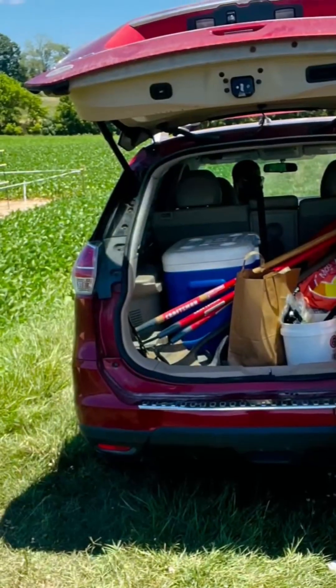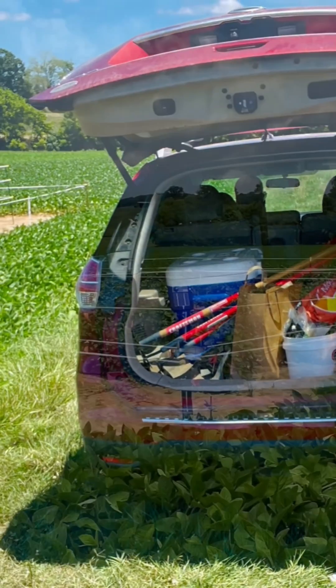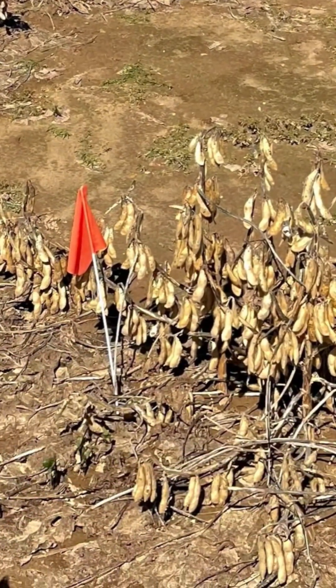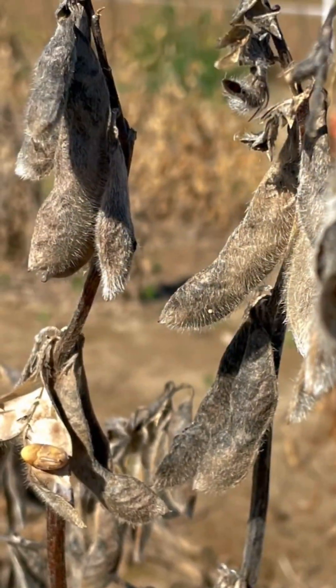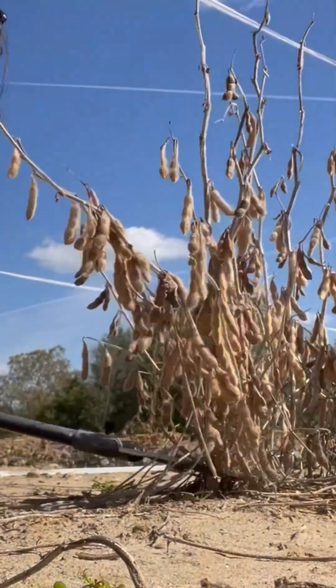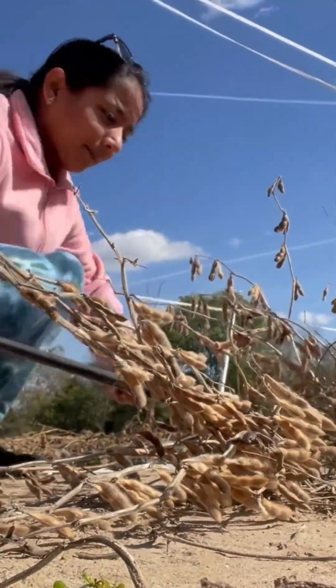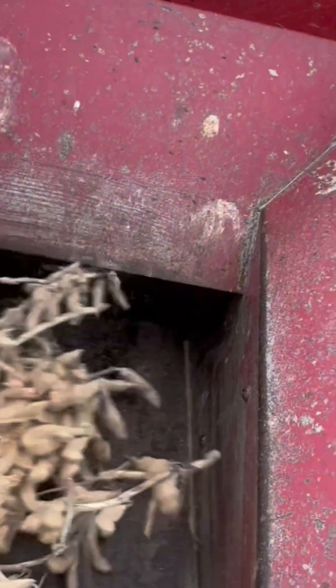Teamwork and collaboration are key, especially as we approach the harvest. Once the plants are mature, we plan ahead by booking the thresher. When the pods are dry and starting to crack open, we cut the plants at the stalk and run them through the thresher.